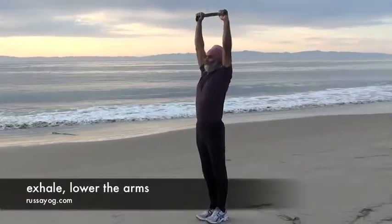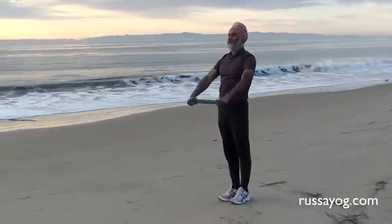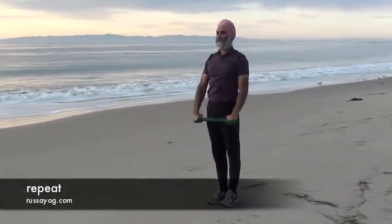Exhale, lowering the arms back to the starting position. Repeat three more times.